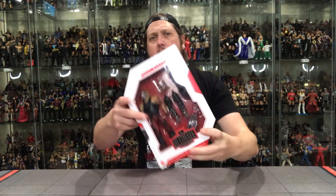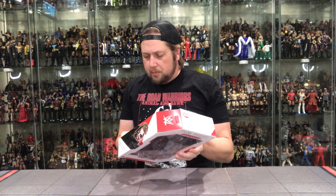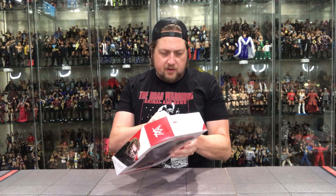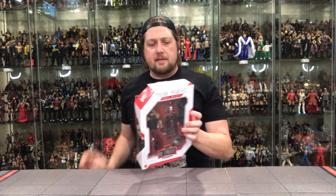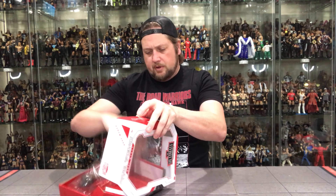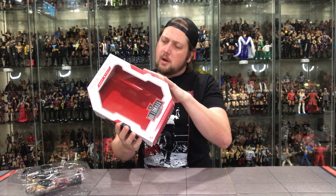There's the top of the package with all the legal info on the bottom. Let's get down to it and open him up. I always struggle opening these — there's always one tape I miss. Oh, it's this one up top, that always gets me. Alright, we're opening him up, pulling him out. Nothing too much — it's the ultimate WWE action figure you always wanted.